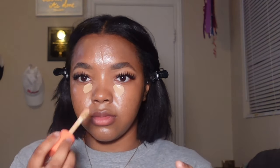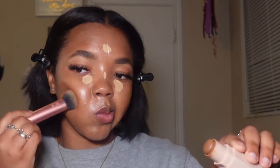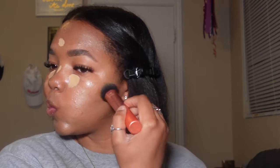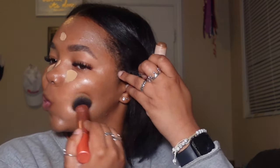Now I'm going in with a Juvia's Place Concealer and putting that in my inner corner and on my forehead. I have a super large forehead, so you don't want to put too much on, because I'm going to contour my forehead really well with my Fenty Beauty Matchstick — shading that part so I don't have to spread out as much concealer up there.